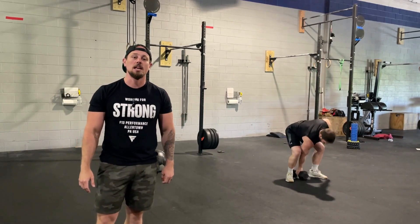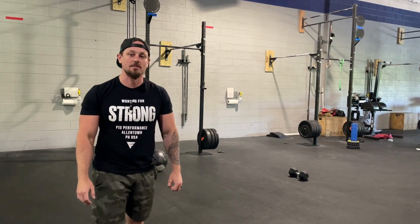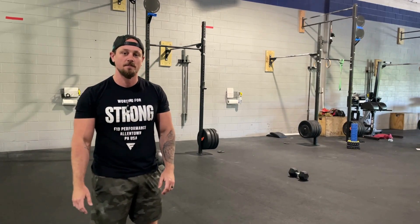200, 100, 50. You have a 12-minute time cap to complete all of this work. That is workout four.